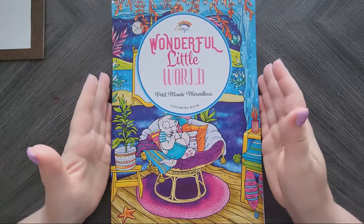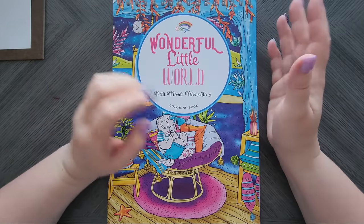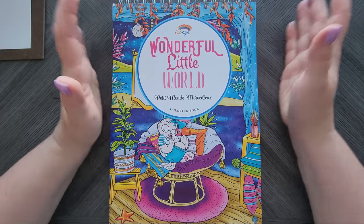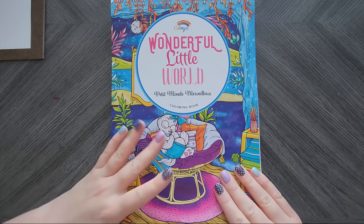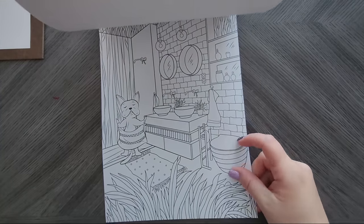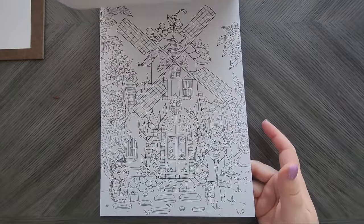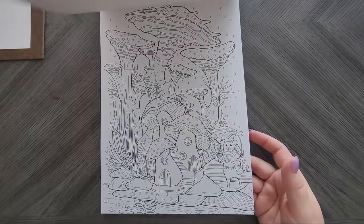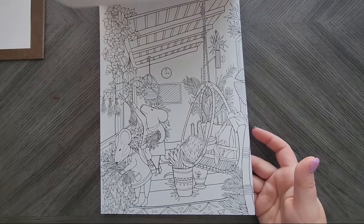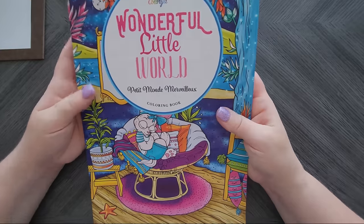Now for books. The first is by Color Y'all — this is 'Wonderful Little World.' I love these little books. You can get them in the UK and elsewhere, but this is a French-based company and I'm so happy it's finally on Amazon US. Great paper, spiral bound, and the images are just so cute. I've been wanting to get my hands on these books, and I'm hoping more of their cute little series will start popping up on Amazon US.